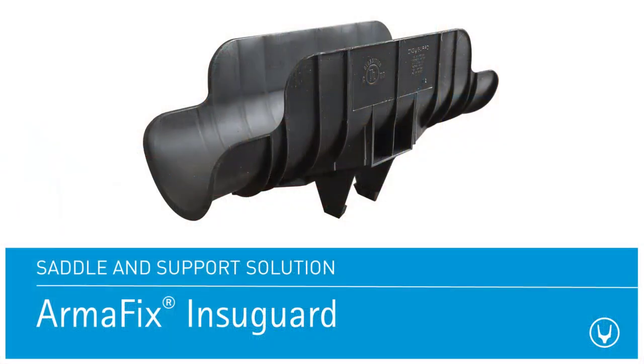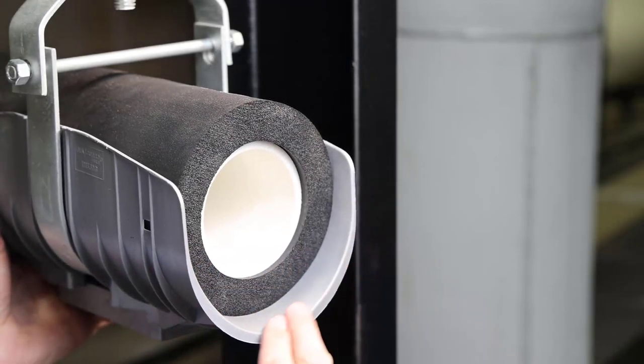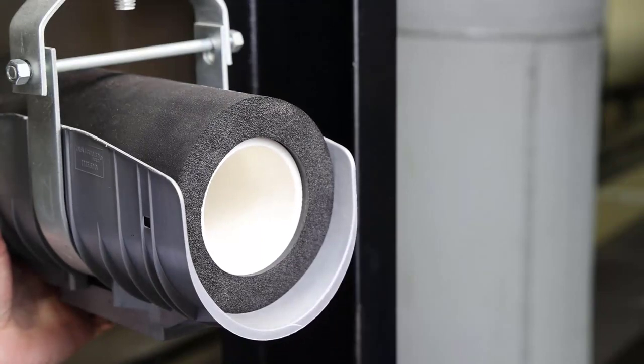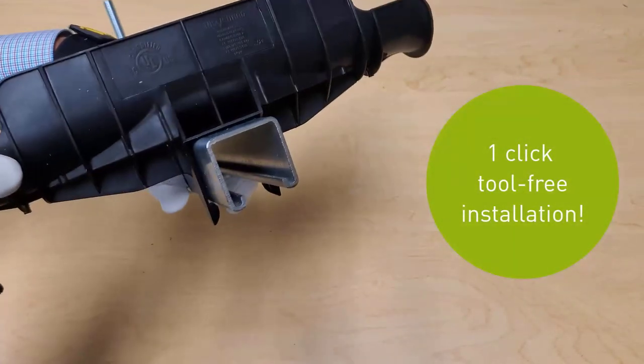InstaGuard is the original one-piece pipe saddle designed for strut applications. Its rounded edge design curves away from the pipe at both ends and protects the insulation when expansion or contraction occurs. It simply clips onto the strut and is available in black and white.